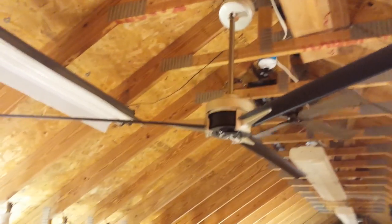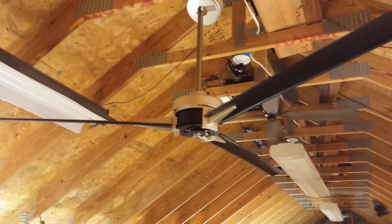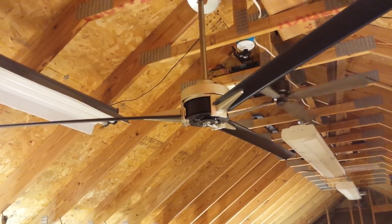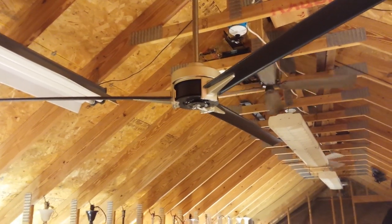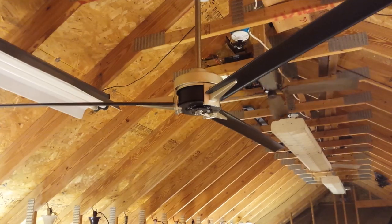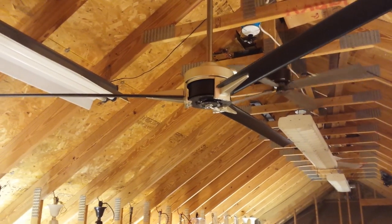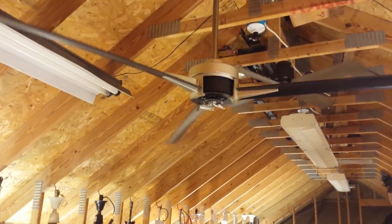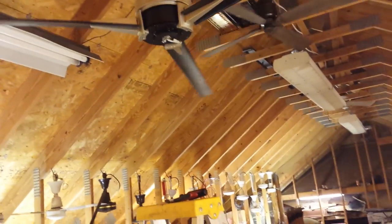Hey guys, so here's something I wanted to try: a three-bladed Odin fan. I'm going to apply power to it, hold down the set button, and now you're supposed to wait five minutes before it actually does anything.